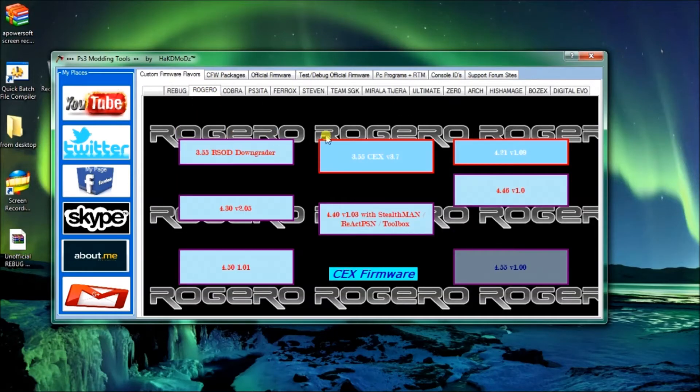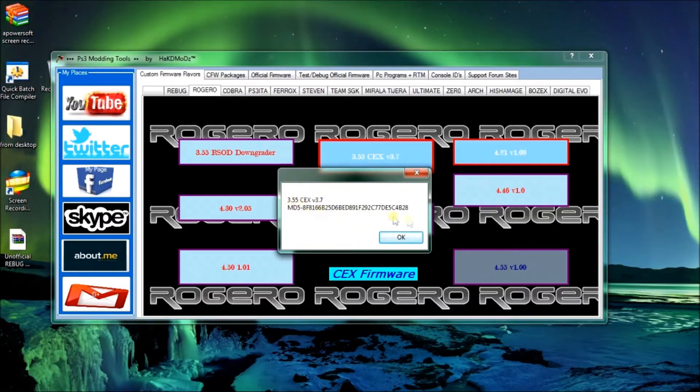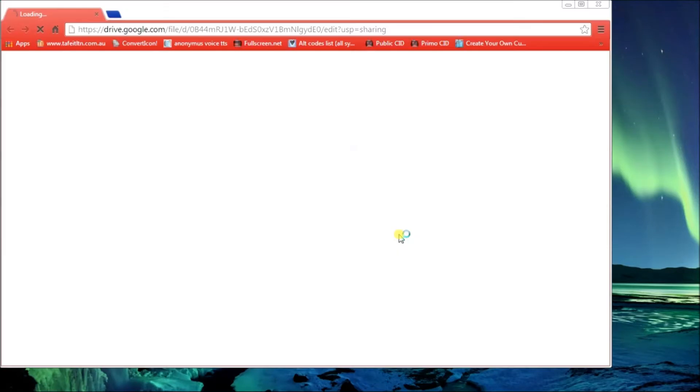Roger O - if you want Roger O custom firmware, pick any one of these. I'll just pick a random one to show you. These are CEX for Roger O. It gives you the MD5 so you know it's legit.